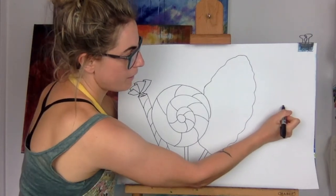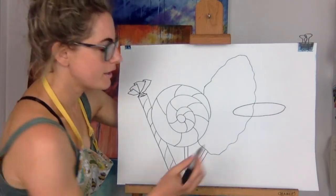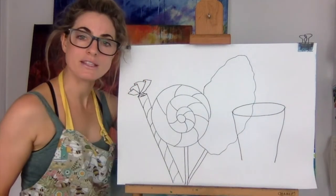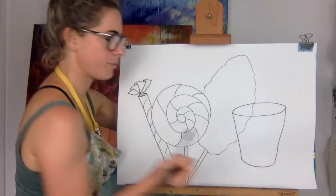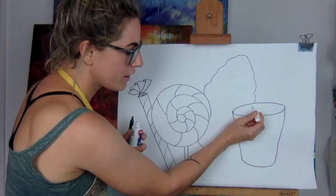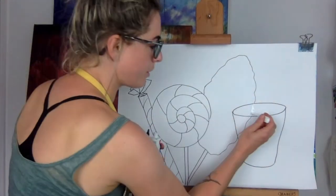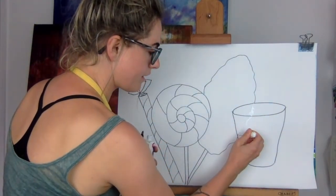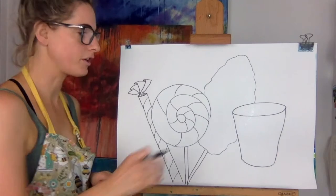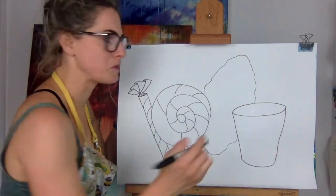Now we're going to do the bucket and spade. Think about an oval shape — go over the candy floss, all is good. Then go down and join it up at the end, just like we did for the other videos. Anything inside the bucket you're going to rub out. Can you see that? Now the bucket looks like it's in front. That's how you make things look like they're in front — you lightly draw over and rub out.